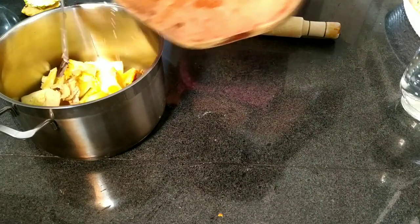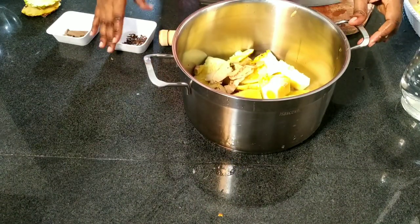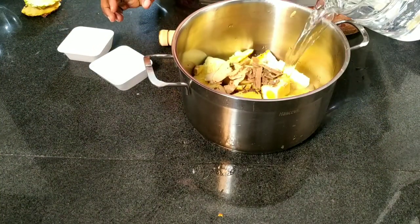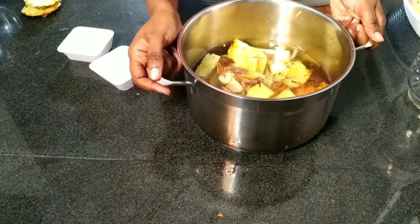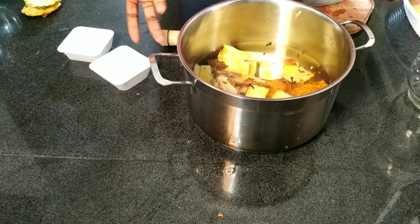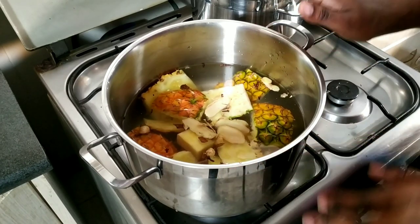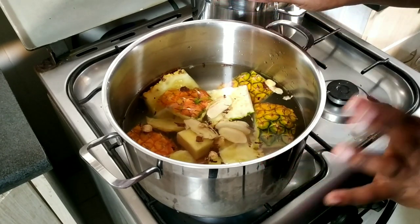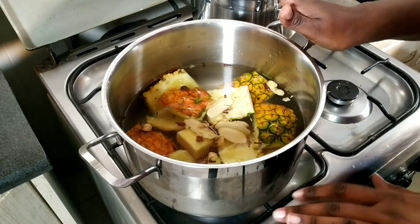Once the pineapple and ginger are in, I go in with my cloves, my cinnamon, then enough water to cover — I'll need to add another jug full, enough water to just cover. Then we'll go to the stovetop. The most difficult part of this recipe is actually the peeling of the pineapple. I'll put it on the stovetop with cold water on high heat. I want to bring this to a boil, and once it boils, I'll reduce the heat and let it simmer for 45 minutes to an hour.